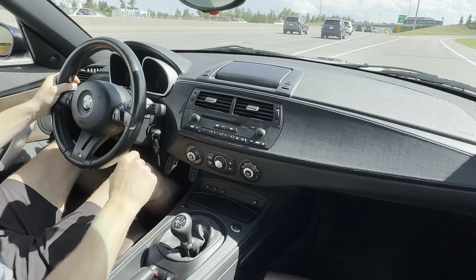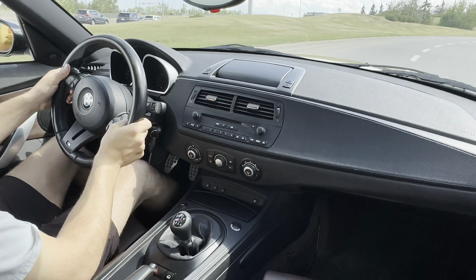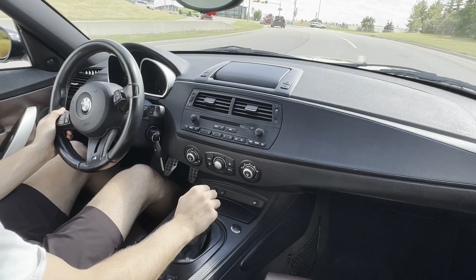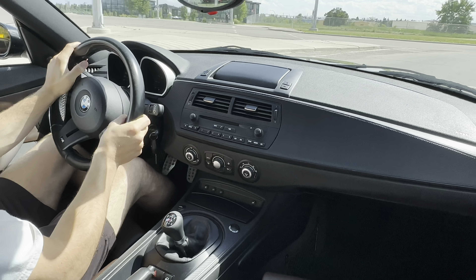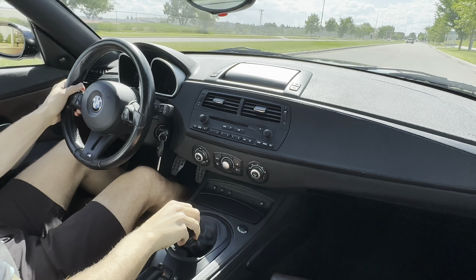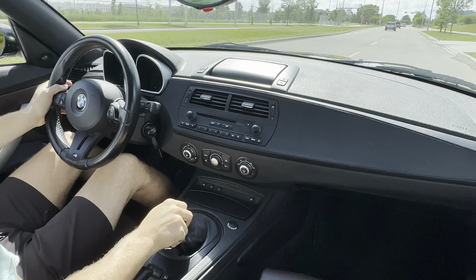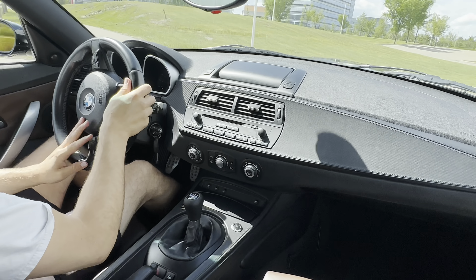This S54 just sings. It's the reason why everybody wants this motor in their M coupe. This thing is quick — it handles so well.